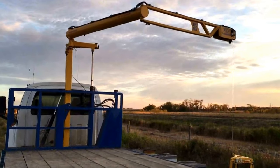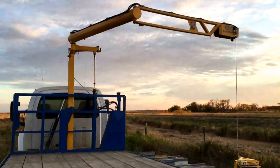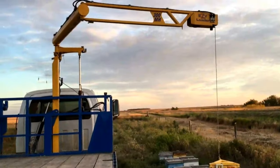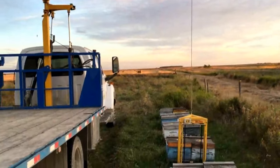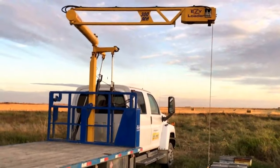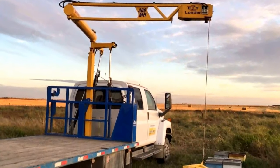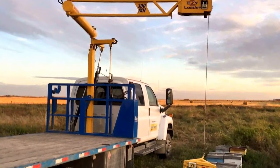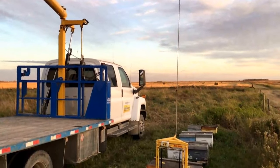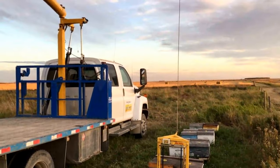This unit folds up quite nicely so it gives us lots of height, and it swings out just like an arm so it will pretty much maneuver that cradle anywhere you want it. It's electric over hydraulic — a very simple setup. It's got auto level on it, so I'm in the hills here and I use that all the time, which makes it easier to lift the load onto the truck deck.